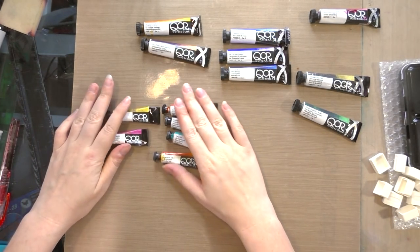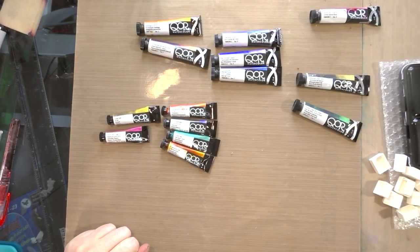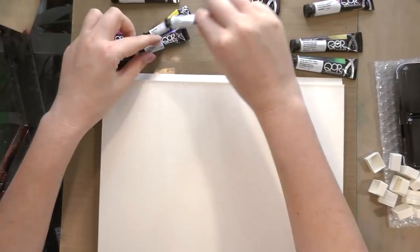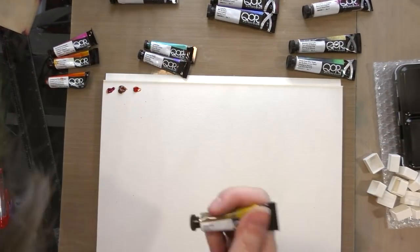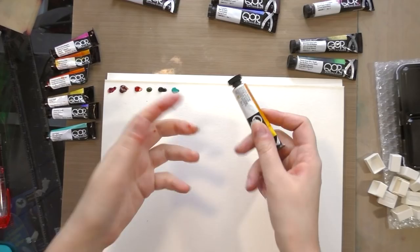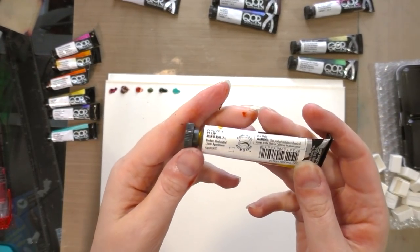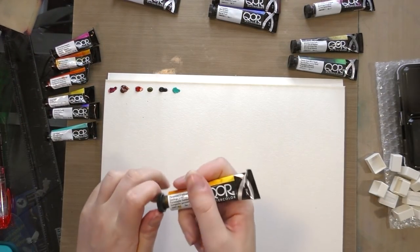So in total we have 14 colors and I've got 14 half pans. The first thing I'm going to do is a dot test and wash that out with water. The open stock colors tend to be a little larger than those sold in the sample sets — 11 milliliters versus 5 milliliters.